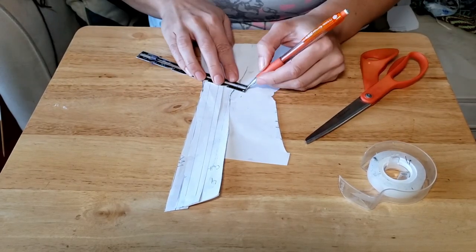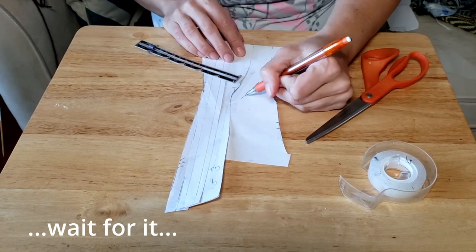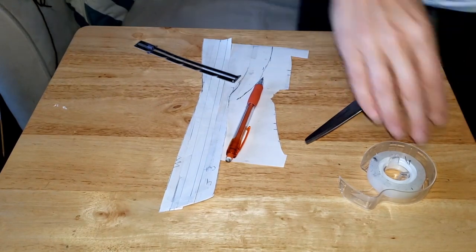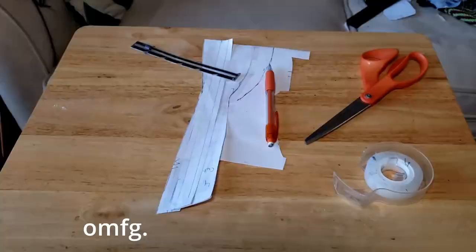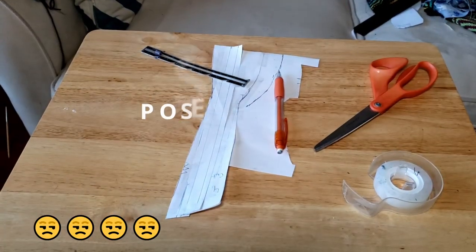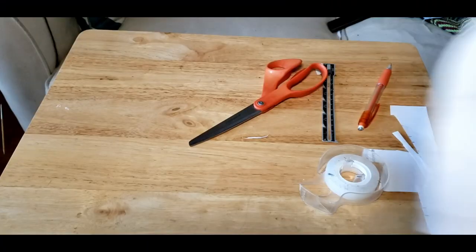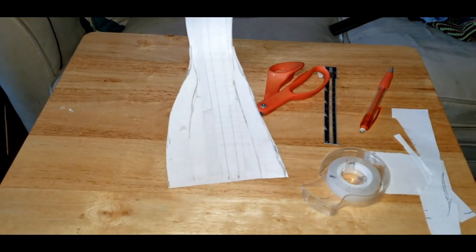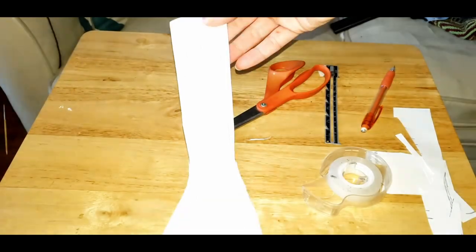If this weird flickering light is bothering you, it's bothering me too. Thank you to everyone who has donated so far on my Ko-fi account — I cannot express how much I appreciate you. There's a link in the description below. I'm currently trying to save for a real video camera. Right now I'm filming on an old phone that is very broken and apparently now possessed by gremlins. I'm almost there — just a little bit more to raise. If you have the means, I'd really appreciate your help. If not, that's totally fine — just by watching this video, you are helping me out.